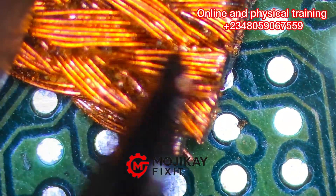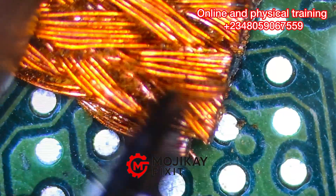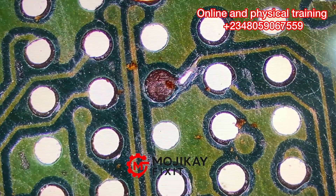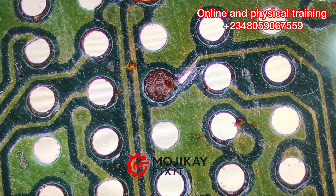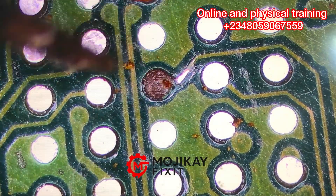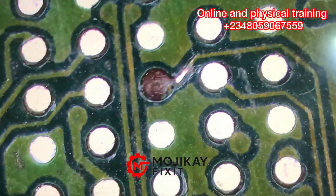Now I'm going to be using a strand of the solder wick. I'm going to be cutting one strand out of the strands that I have on my solder wick, and I'm going to be using this to repair this part. Pay close attention.